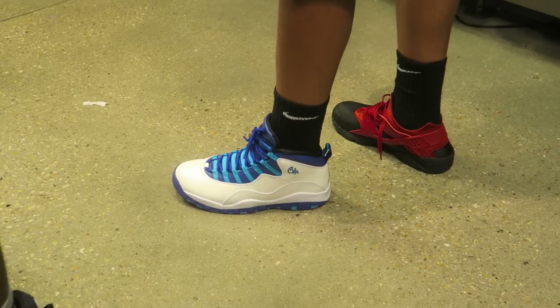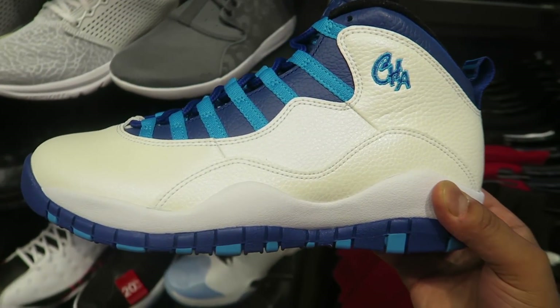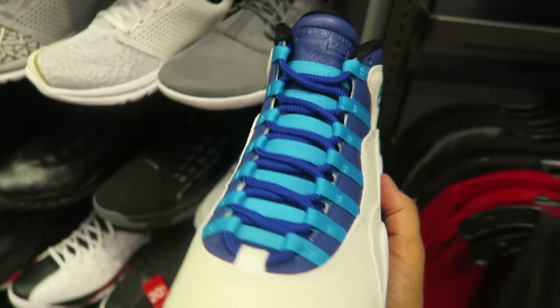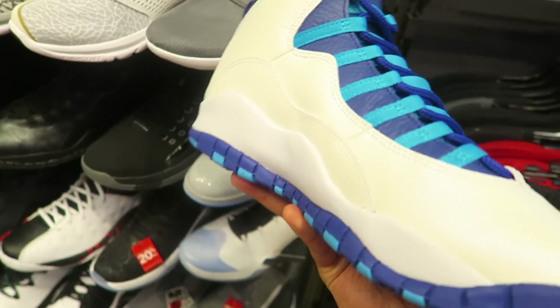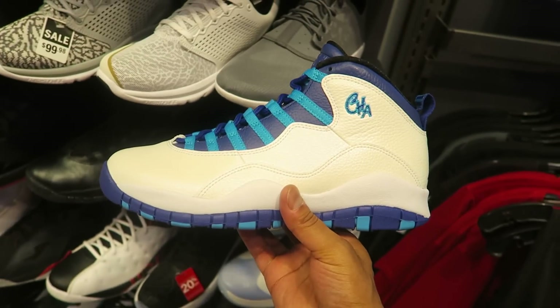Ten joints dope, man. How many of y'all went after these? It's funny, the tens are slept on model, but I think these are a dope colorway — just not dope enough for me to pick up.